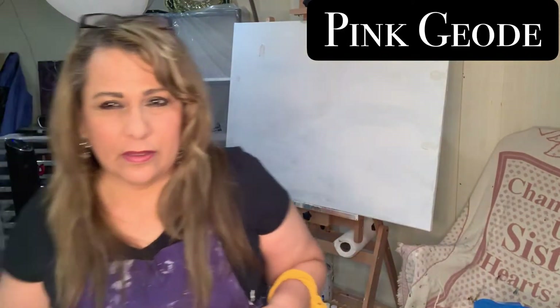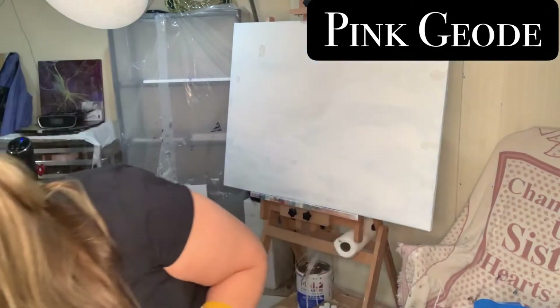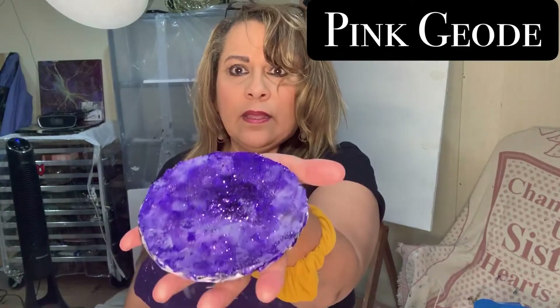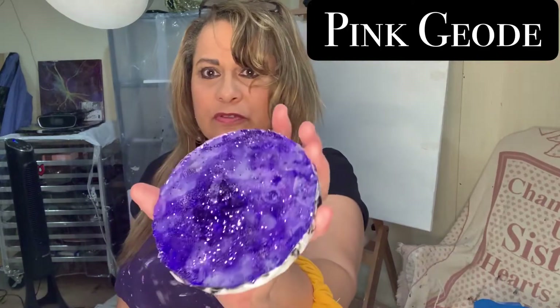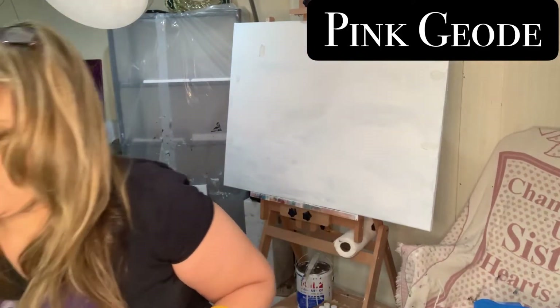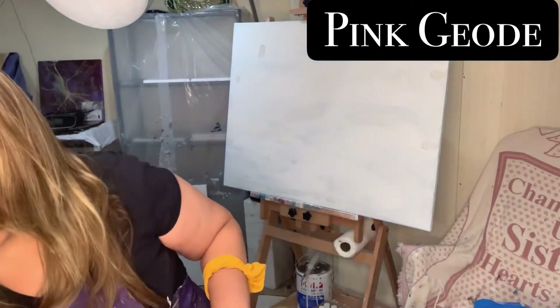I also wanted to show you this coaster that's done — it looks so pretty, gorgeous. This one is a purple one. It was the black one but I turned it all purple, just a big old purple glitter. And then this is the black one, black and white, and it has a little glitter on top — I don't like that.